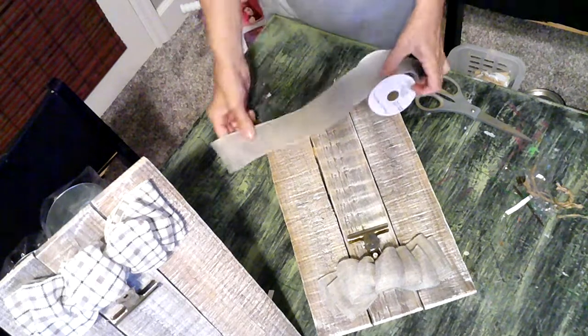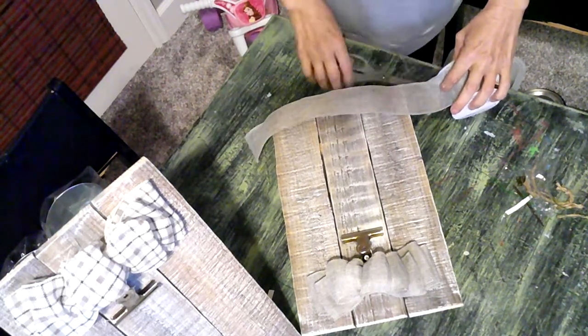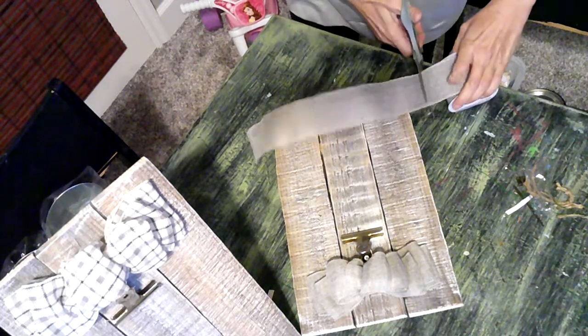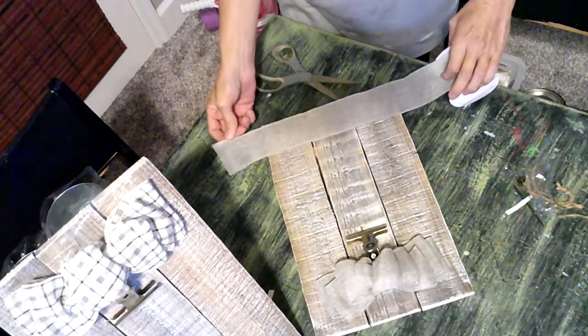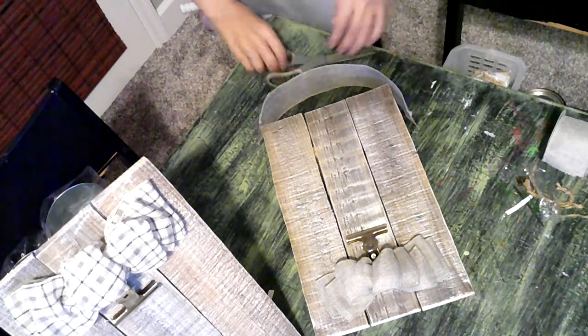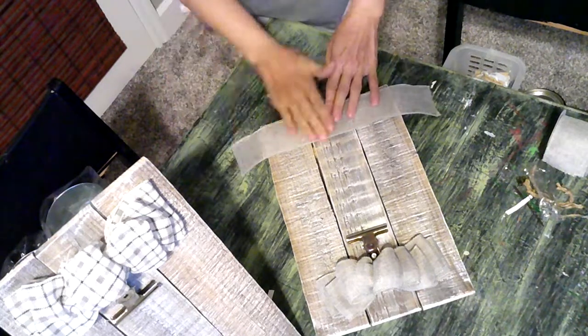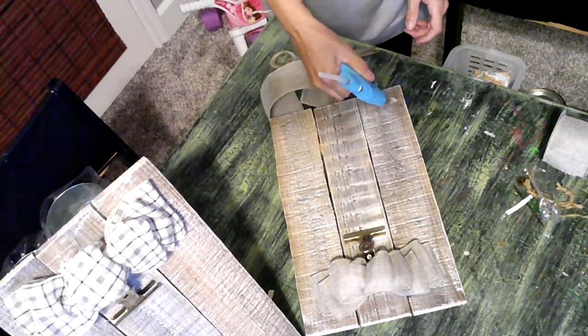For the final touches of the frame, I went ahead and cut a piece of ribbon for the bottom. It was about 15 inches in length and made out of the same kind of material as the bow on top. I just hot glued it in place and then on the back added some staples for extra support.